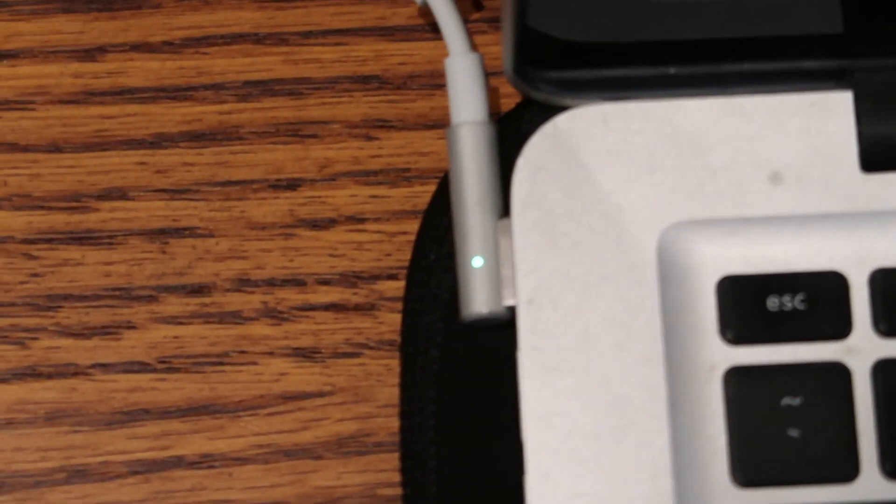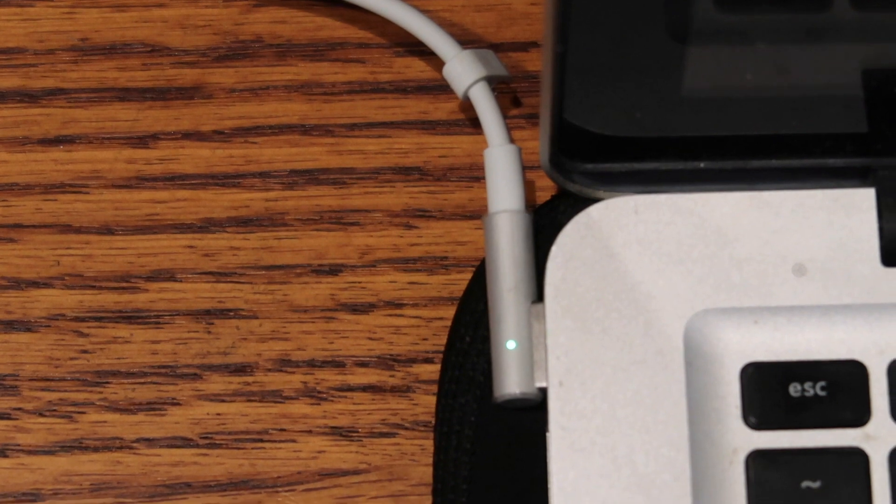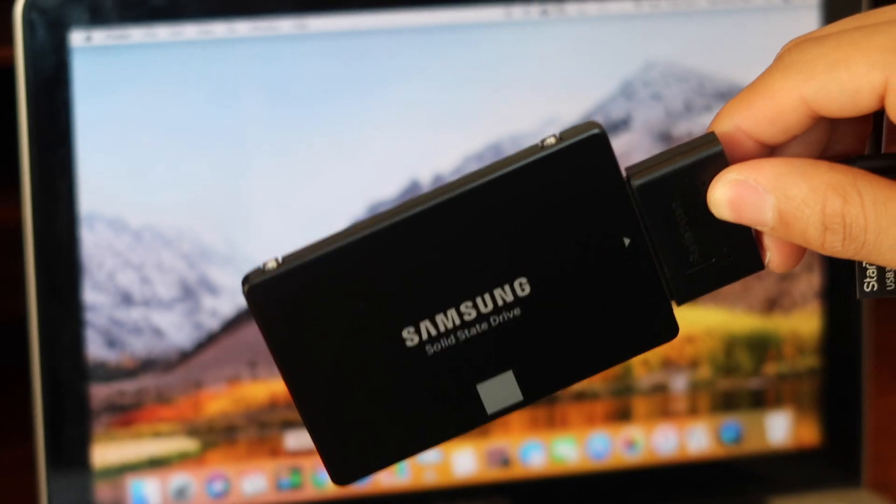Step 1: Plug in the charger to your MacBook. You do not want your laptop dying on you while you're transferring information. Step 2: Insert the SATA cable into the SSD, then insert the USB portion into the MacBook.